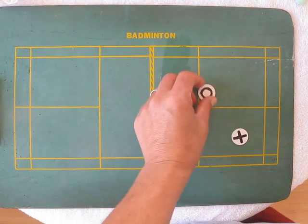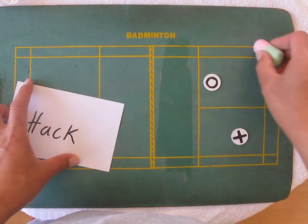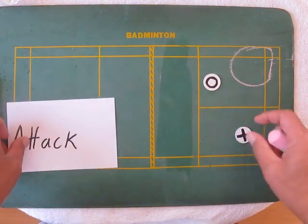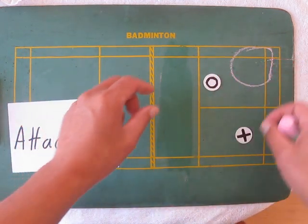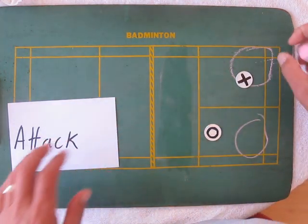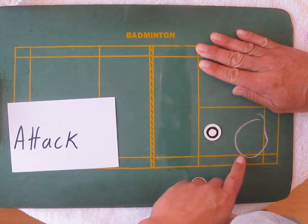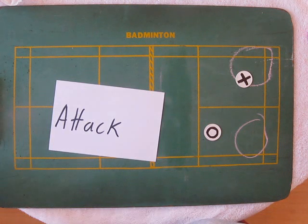Then we have the attacking shots. Those are anything directly behind the woman — shots that go at the woman or through the woman. So here, or here, or here. These are the attacking shots.